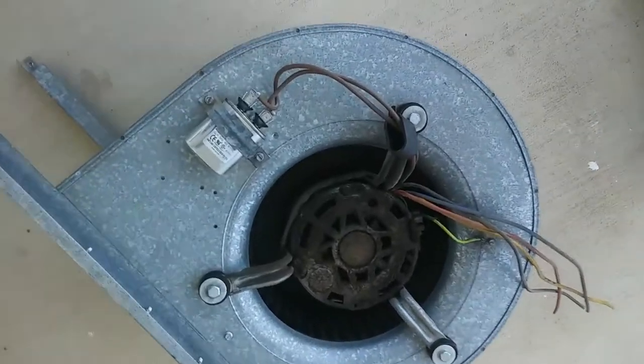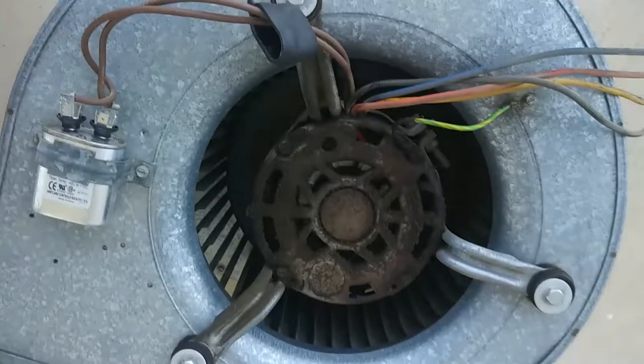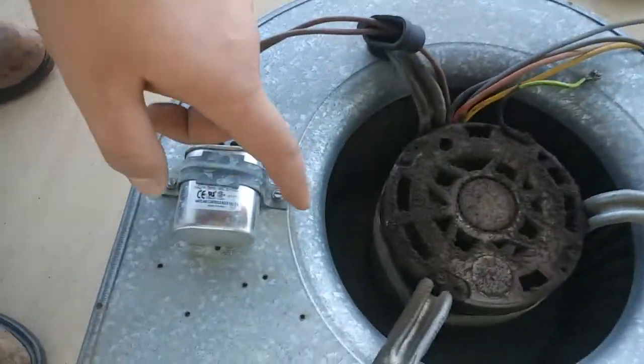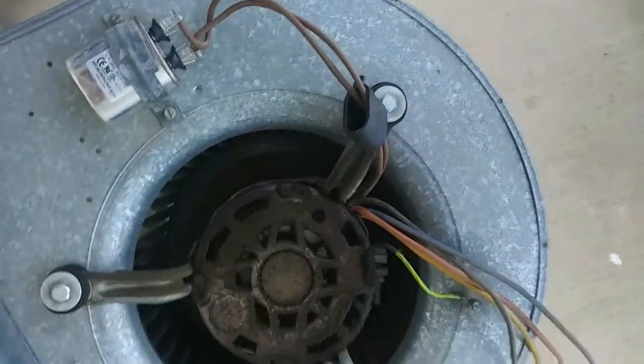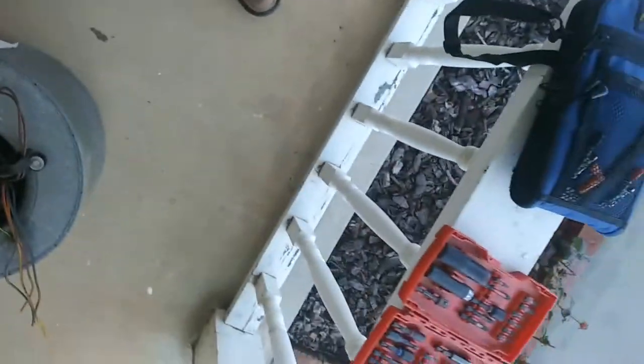So we got our outside here. I didn't take it apart — I'll see if I can get a new blower wheel, but if not, this one's not in super bad shape. It's definitely an original blower motor. Yeah, crack right there.